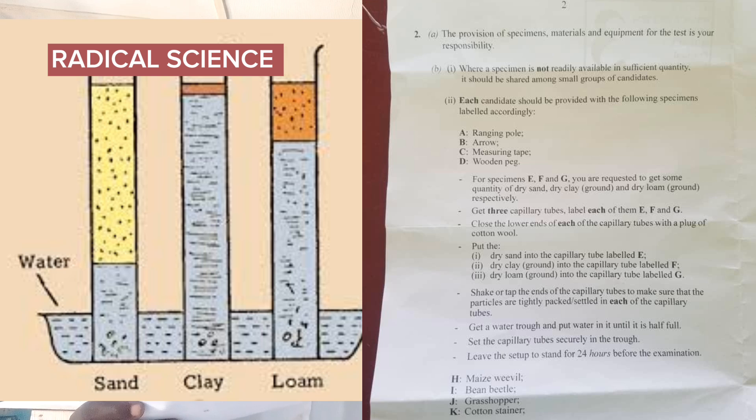Close the lower end with a plug of cutting wool. Put dry sand into the capillary tube labeled E, dry clay into the capillary tube labeled F, and dry loam into the capillary tube labeled G. Shake or tap the end of the capillary tube to make sure that the particles are tightly packed and settled in each tube.